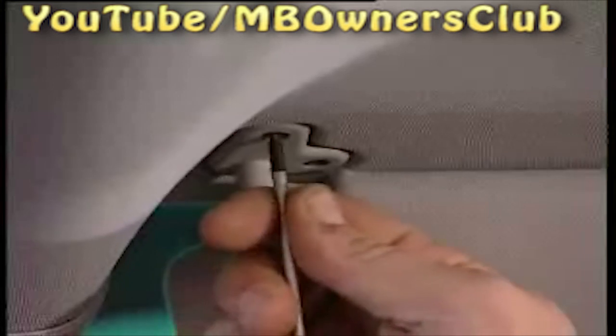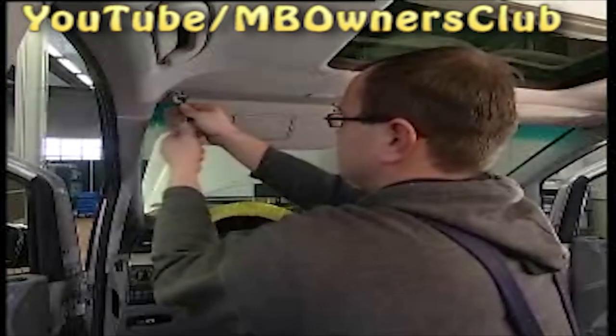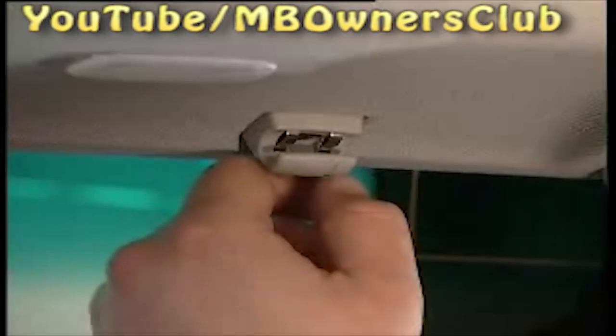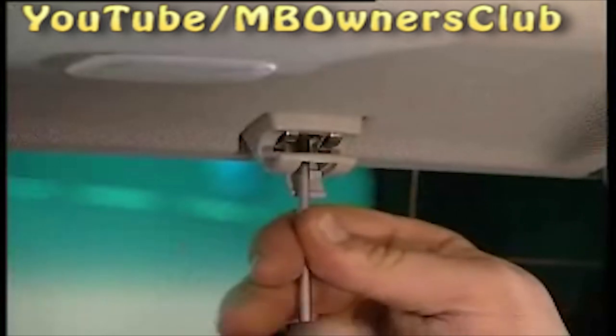In the next step, install the antenna. Dismantle the sun visor on the driver's side. On the left side, remove these two screws before you separate the electric connections. On the right, there is one more screw in the opposite clamp, which is hidden under a small flap. With a plastic wedge, unclip the covering of the A-pillar.